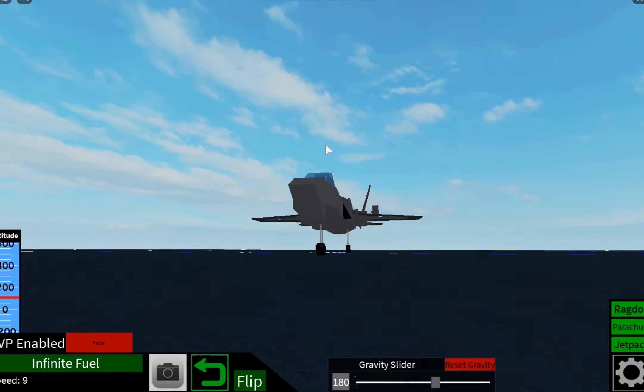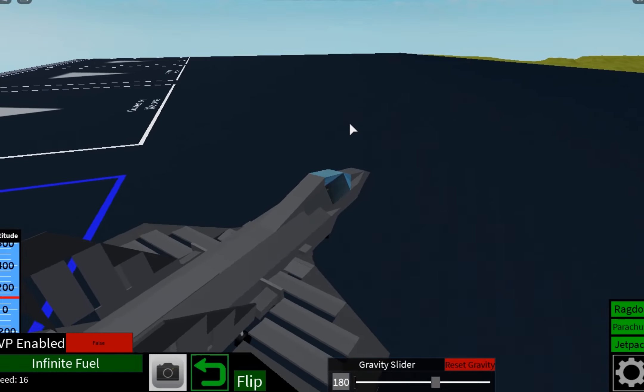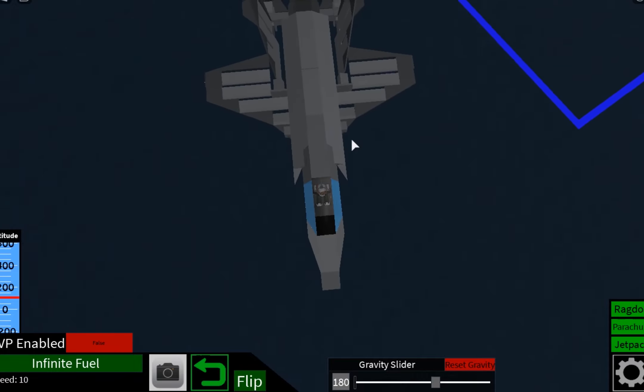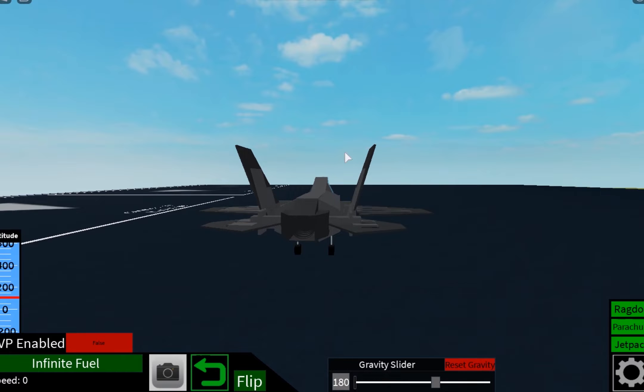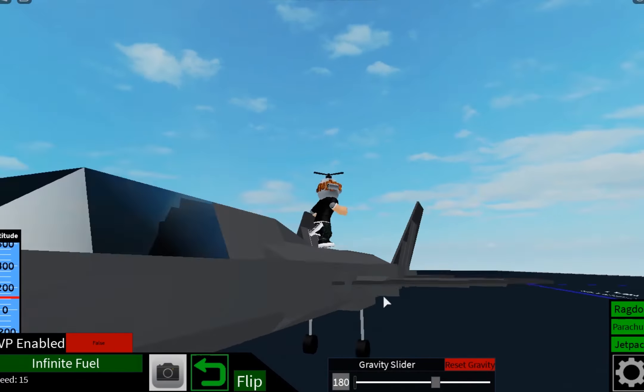Hi everyone, this is the F-35A showcase made into a tutorial — I don't know, depending on how well this video does. I think it's a pretty decent F-35, pretty basic, from the way it's built to the intakes.